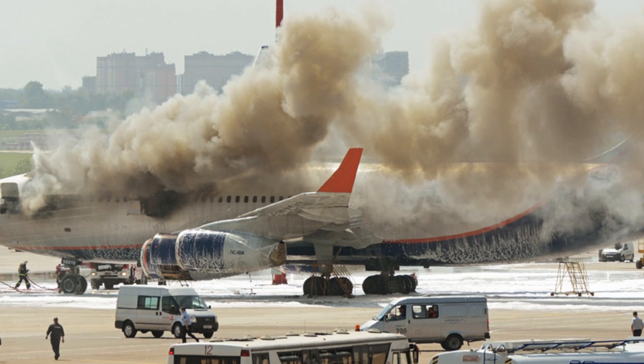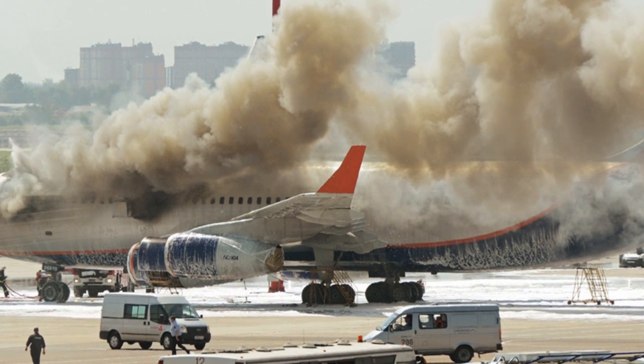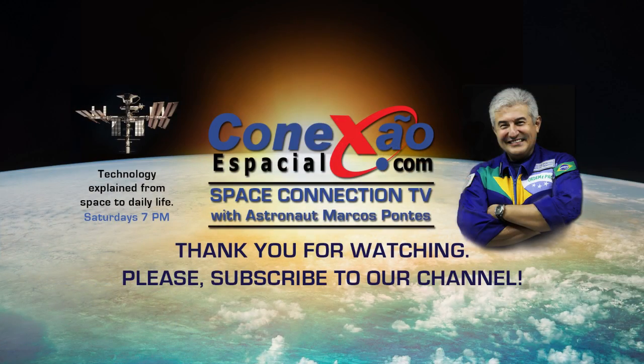The situation is complicated in an emergency, but today's aircraft guarantee a good probability of survival as long as you know and execute the procedures correctly. A big hug to all of you — until next time, goodbye.